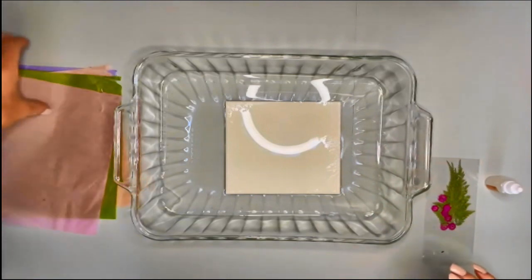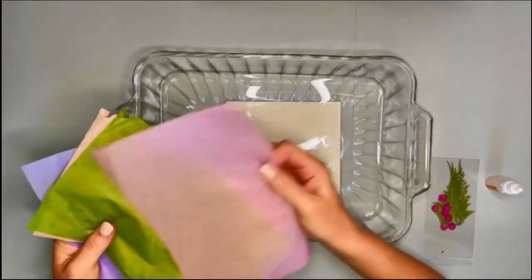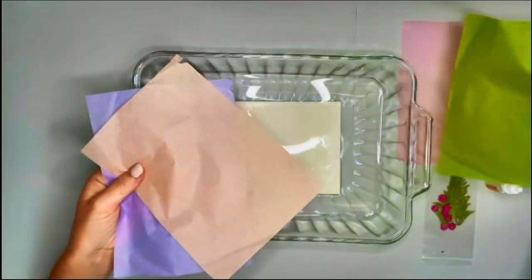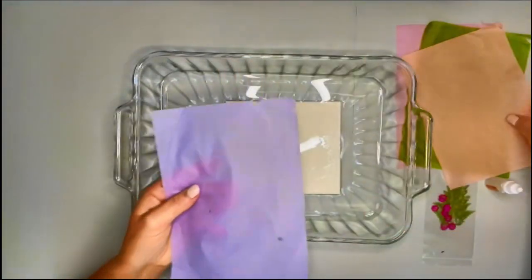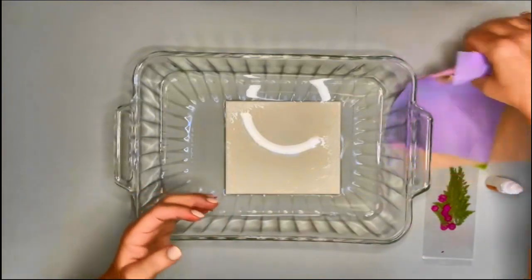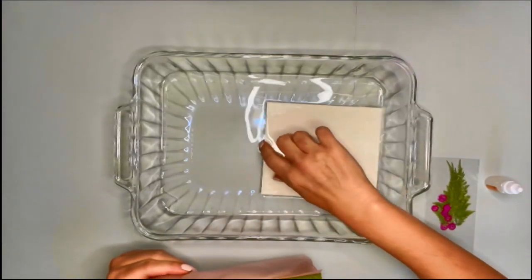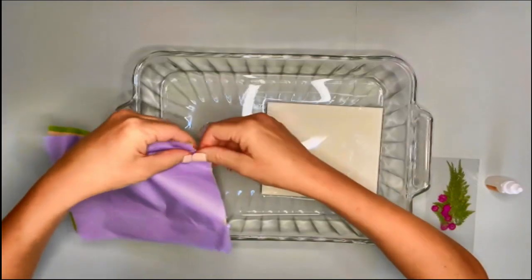I want my paper to be colorful, so I chose the pink color, the green, this kind of peachy color, and purple. These will be easy to tear up and put in the water. I'm going to move this aside for the moment and tear these into little pieces and just put them in the water.